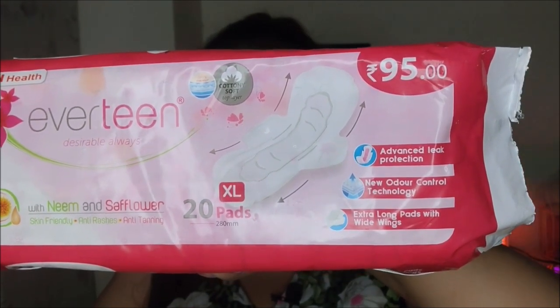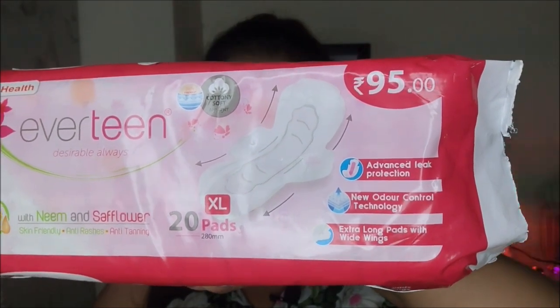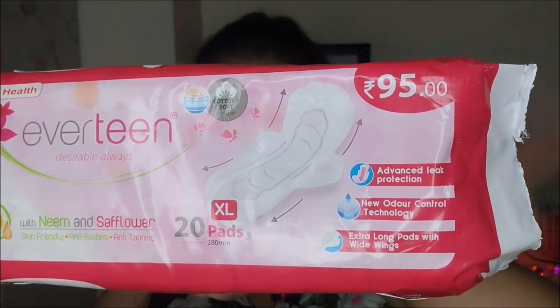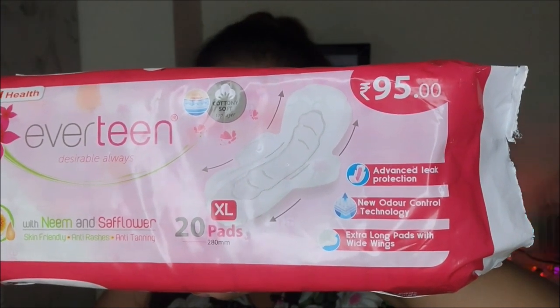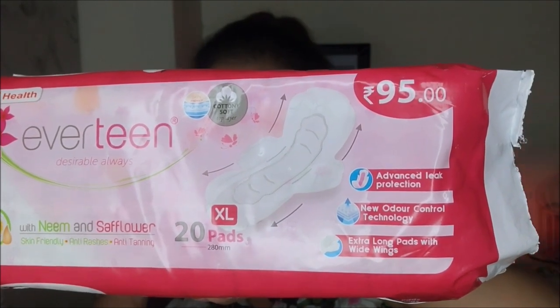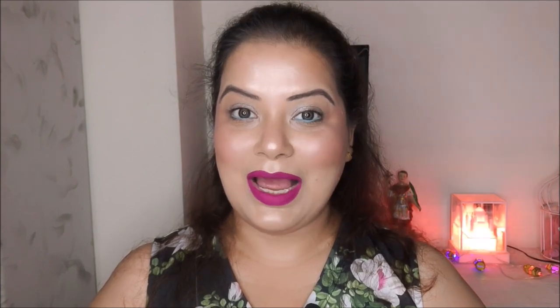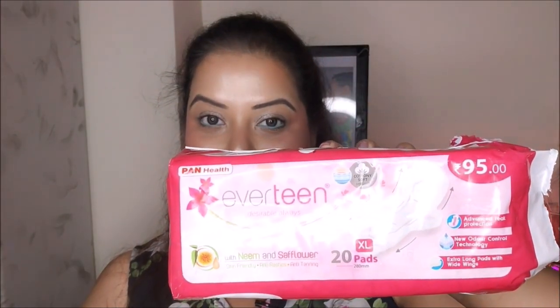It prevents your intimate skin from rashes and tanning, nourishes the skin with vitamin E, and has antioxidant and anti-inflammatory properties as well, which help keep your intimate skin healthy and fresh. I am using this Everteen Neem and Safflower Sanitary Napkin and I am really happy — you should also try out this sanitary pad for your intimate area.